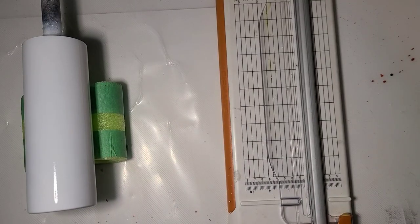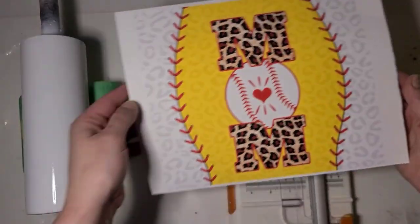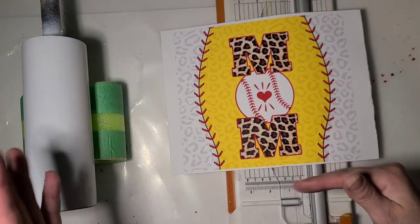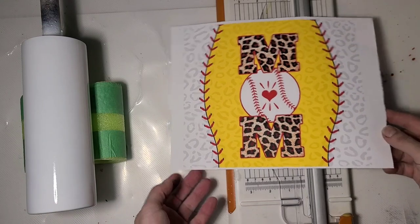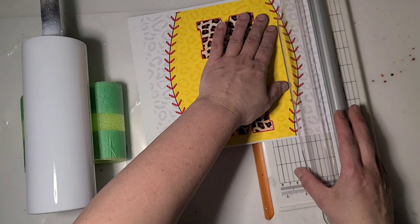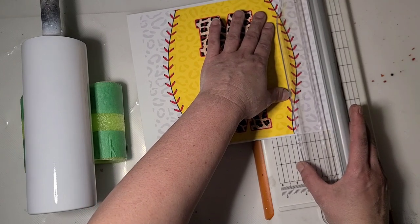Hi guys, it's Ray with Ray's Turquoise Turtle. Today we're gonna do another print then cut - this one's kind of a baseball slash softball mom. You could go for either one, or if a mom has both. I really liked this image when I was looking for them, so I went ahead and did this one as well.